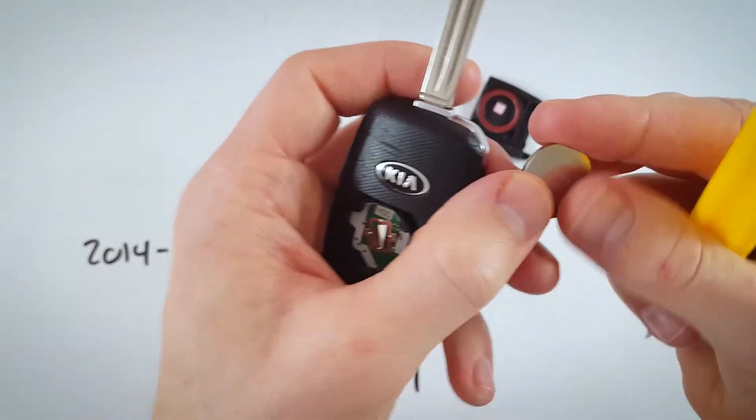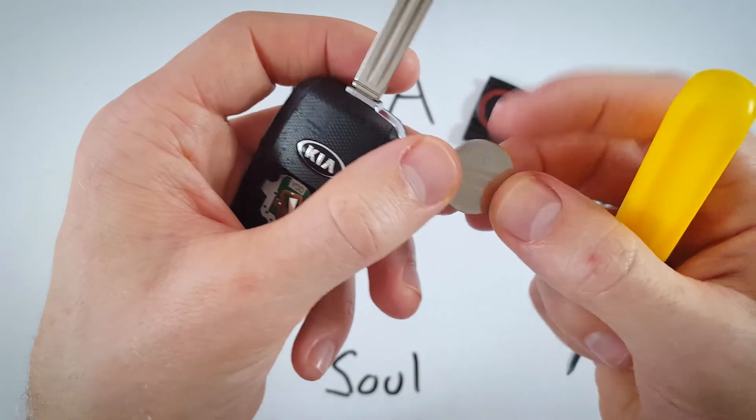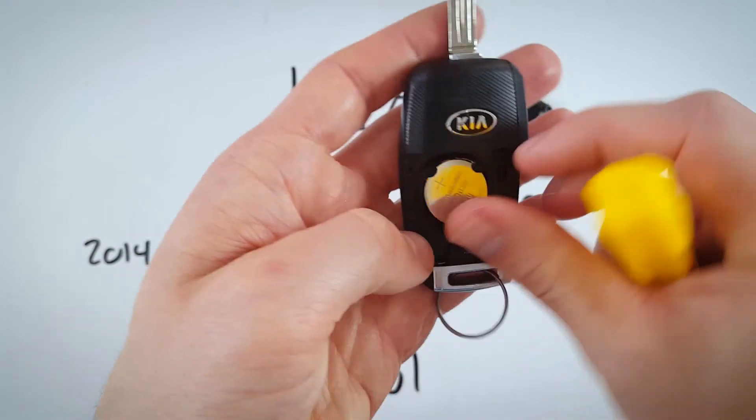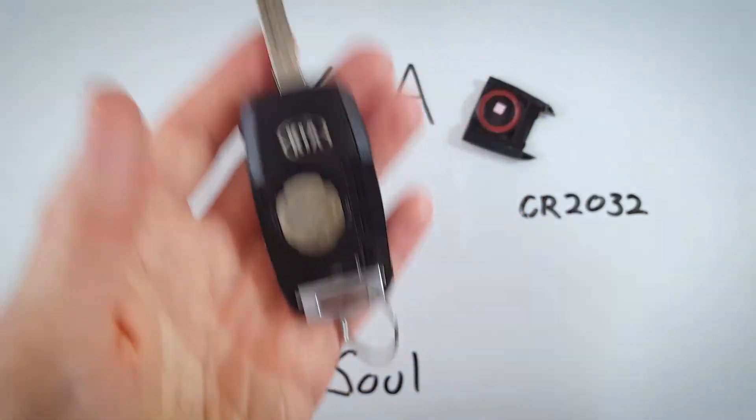Now get rid of your old battery and take a new CR2032 battery. Make sure the positive side with the battery information faces up, then slide it under these two pieces of plastic and click the bottom back into place.